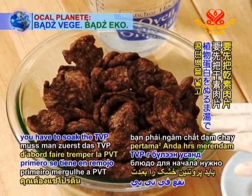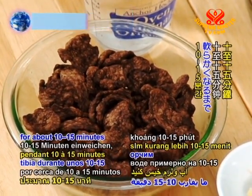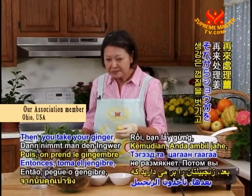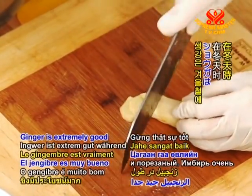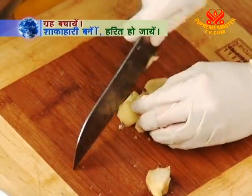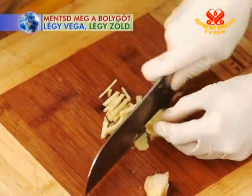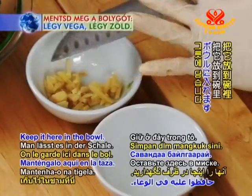To prepare the dish, first you have to soak the TVP in some lukewarm water for about 10 to 15 minutes until it's tender. Then take your ginger, peel and chop. Ginger is extremely good for you during the month of winter. Mince it really nice and keep it in the bowl.